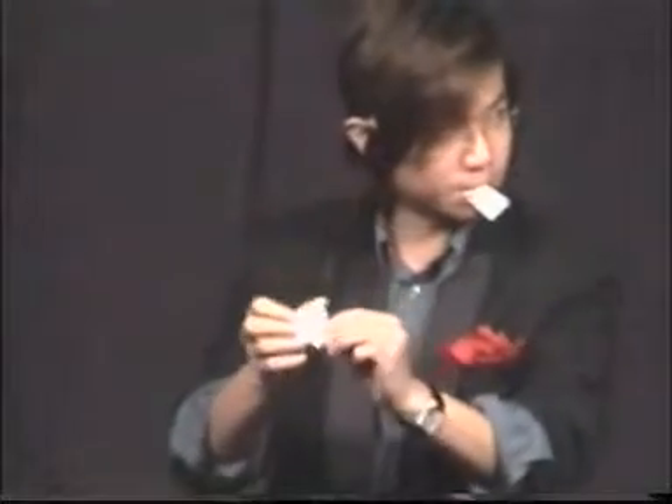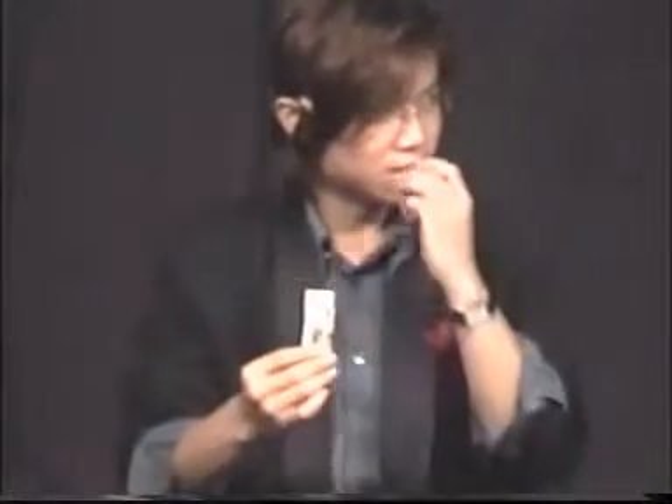We'll continue tearing the card down the center, like so, until we have two pieces. We'll stick the card together like this and tear it down the middle once again, giving me four pieces. Now the idea is this: we're going to take the card piece by piece, every little piece, one at a time, and we're going to try to stick the card together one at a time. Watch the first two pieces. Just touch them together like this — and they go back together, just like so.